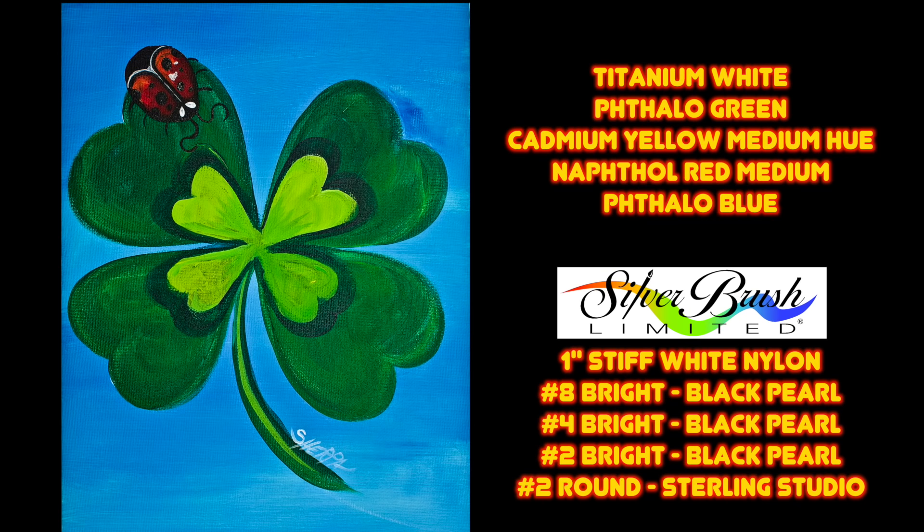Hi, I'm Cinnamon Cooney, The Art Sherpa, and today I want to show you exactly how you can paint this ladybug at home. You can do this with your friends, by yourself, however you want to paint this. I'm going to show you every single step you need to succeed at this adorable four-leaf clover with ladybug. This painting is double lucky. Get your paint, get your brushes, and come back and meet me at the easel right now.